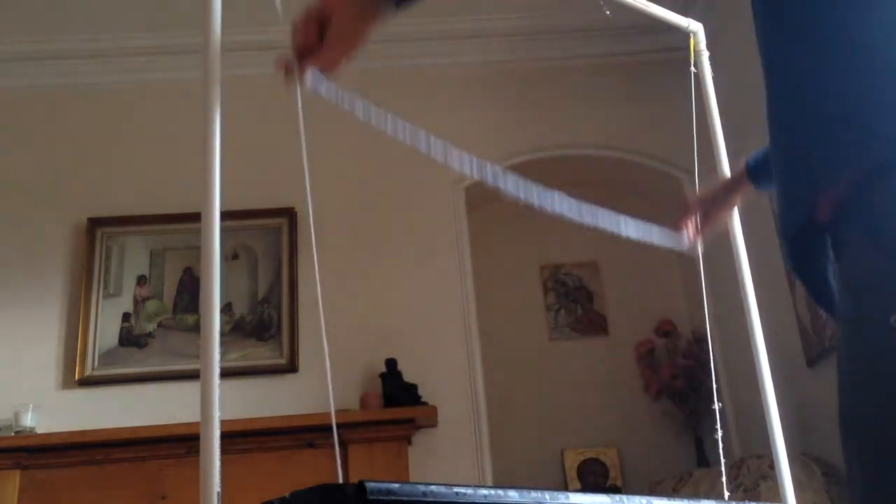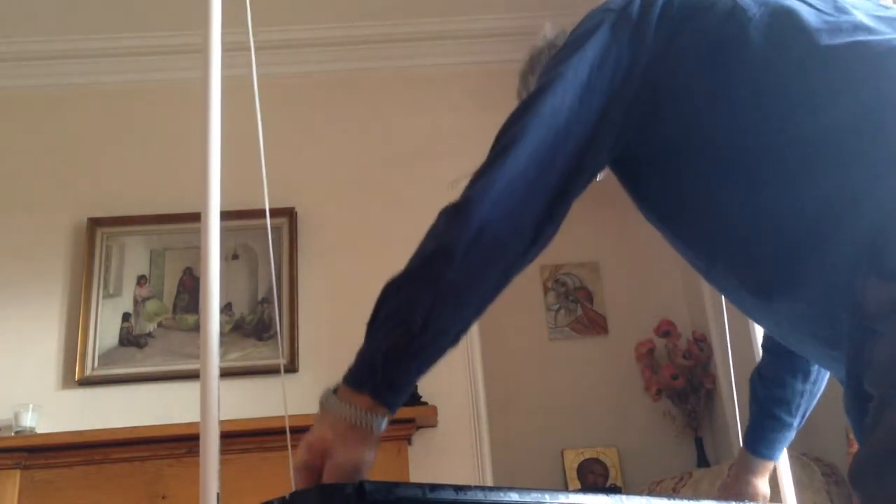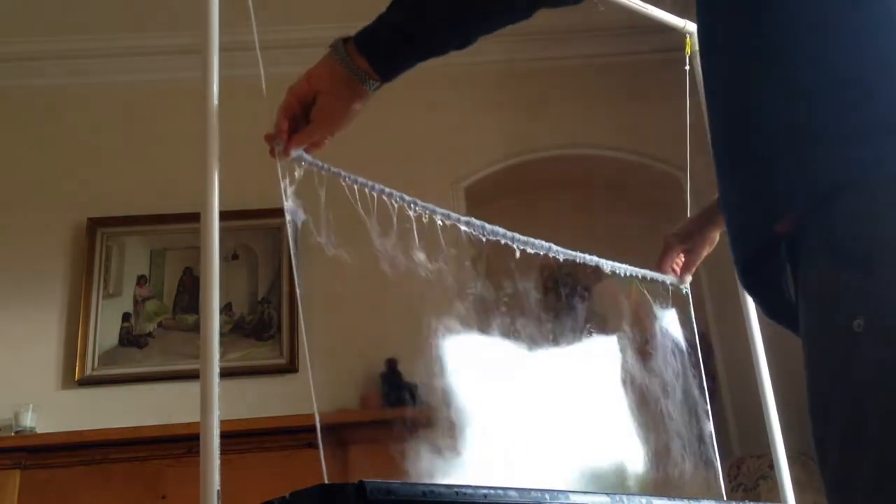You may find the first two or three times when you lift it up that it will burst. Don't worry too much about that, because what's happening is you're wetting the side strings, and eventually when you put it up it should stay.